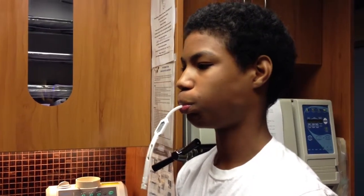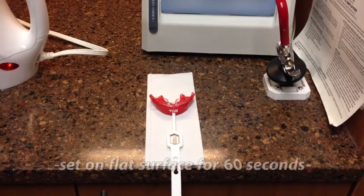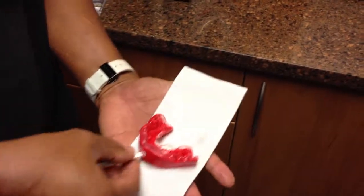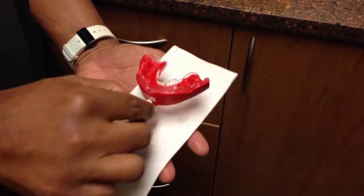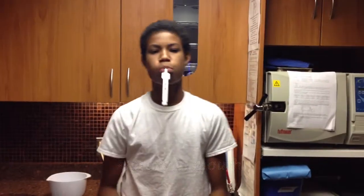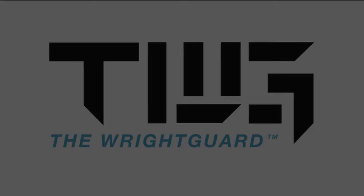This is allowed to set for exactly one minute. After that time, you're going to lay it on the counter and allow it to properly set. After one minute of setting, we're going to make certain the mouth guard has properly formed around all the teeth — and in this case, it's perfect. We then get the guard back to the player, and he's all set for action. Our motto at TWG is play hard, play safe. Thank you.